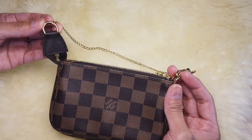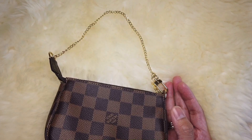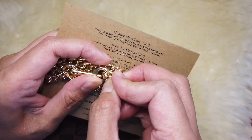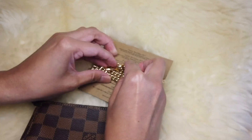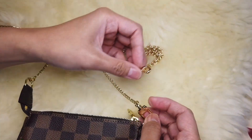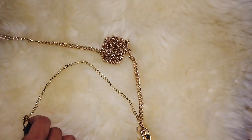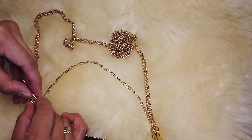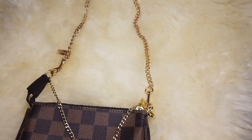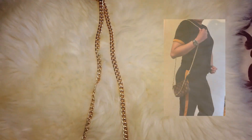Because this has a D-ring, you should be able to attach any of your other straps — in this case I've got the Coach chain strap, which is also gold tone hardware. So you just attach any strap that you have to the D-ring on both sides, and you'll be able to use this as a crossbody bag or as a shoulder bag.